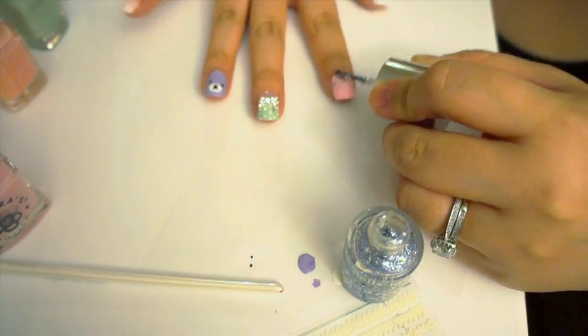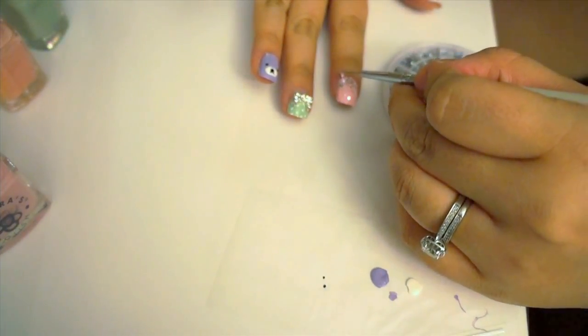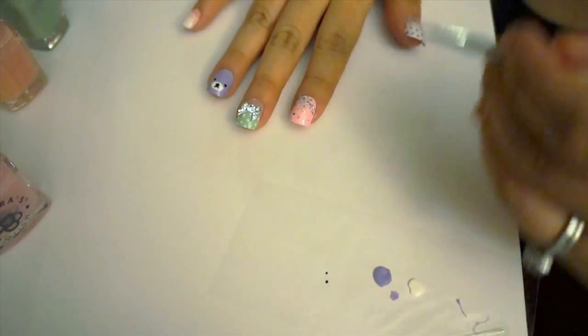I then made a gradient glitter nail by adding silver holographic glitter polish, focusing most of the glitter near the cuticle area. I also added a couple of crystals for some extra fun bling.